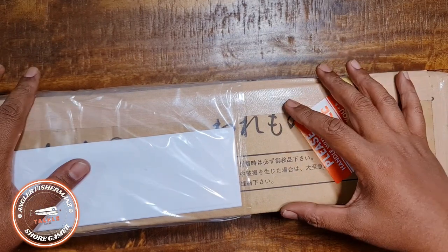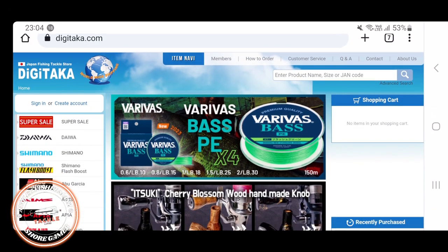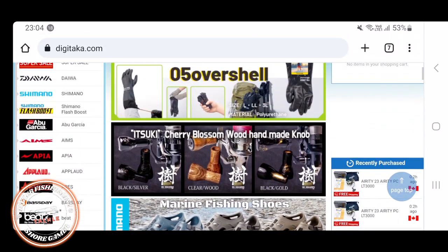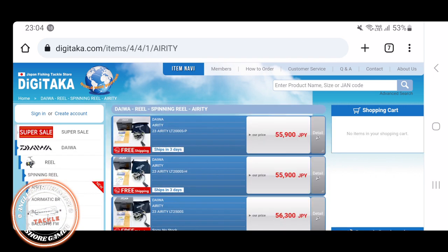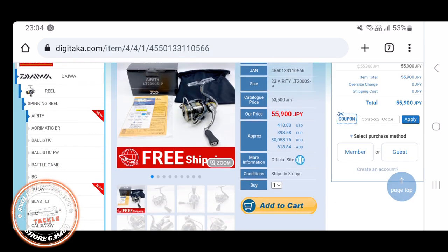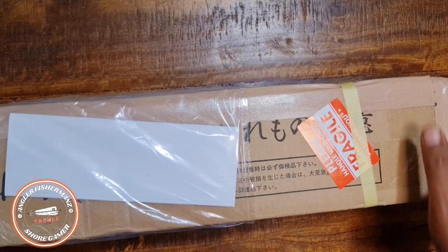Before we move on to the unboxing section, I'll show you how to purchase from the Digitaka website. Just go to Digitaka.com — on your left you can see a lot of brands. Select any parts or reels you want. If you see free shipping, add it to cart, then on the right-hand column enter my discount code H-N-T and click apply to get your discount.